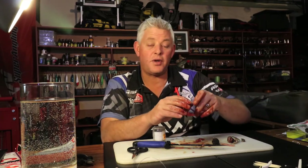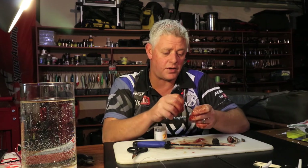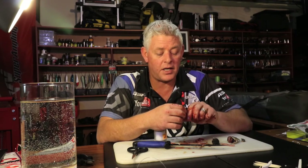Thank you again for joining us this week. We thank you for your support — make sure you subscribe to get all the notifications, and make sure you join us every week if you want to learn more about baits. I hope these baits get you results out there.